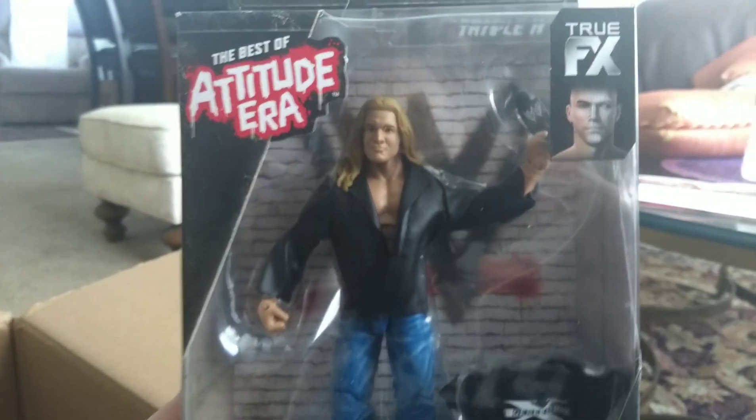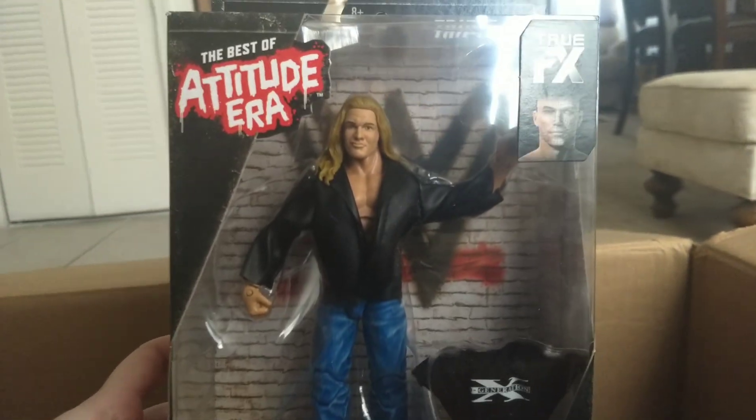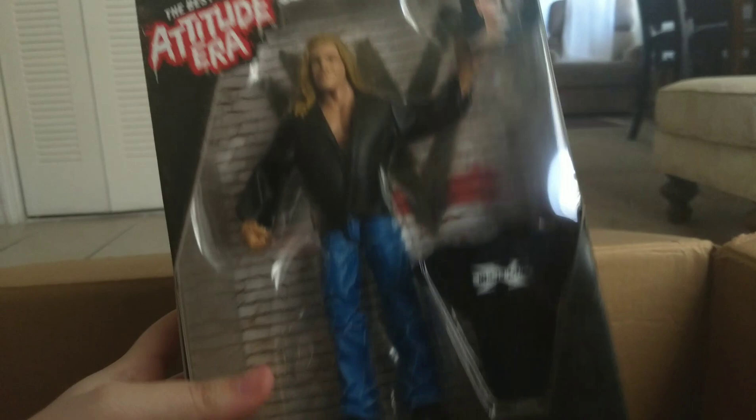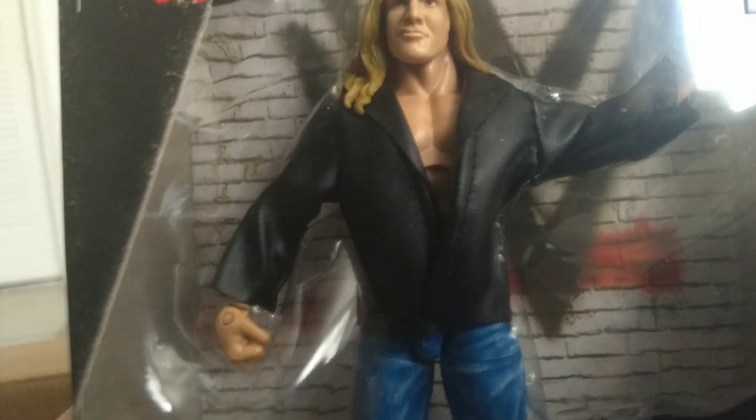Here is the Best of Attitude Era Triple H — this is the new one. I like the pants, I like what they did. He has cloth — well, it's not cloth, it's like the material they use for the Sting robe — and it has a cloth shirt, so that's pretty cool.